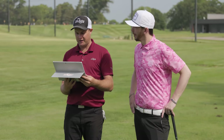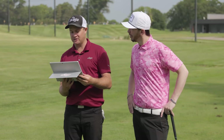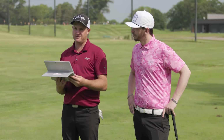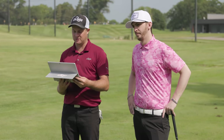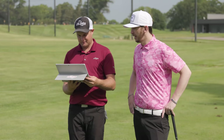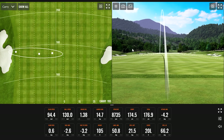Danny notes there's a lot of spin on that last shot — 8,735 RPM — and the seven iron has 32 degrees of loft, actually made one degree stronger, so it's really like a six-and-a-half iron. Dynamically the loft is 21.5 degrees, which is good — that's not the issue. Drew's hands are ahead, low and ahead at impact.